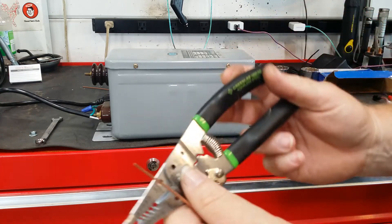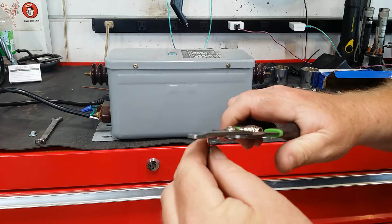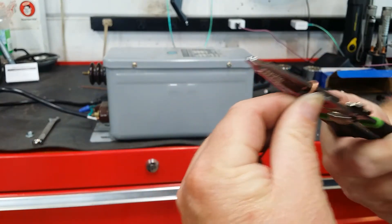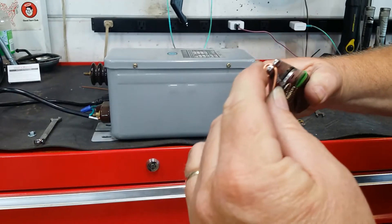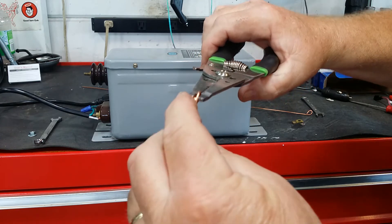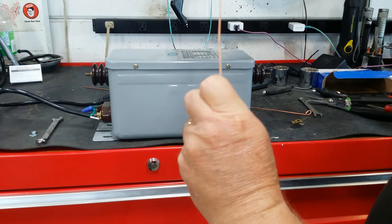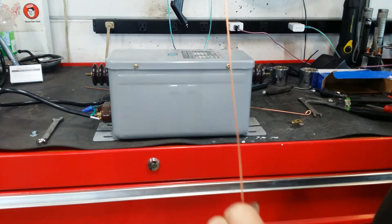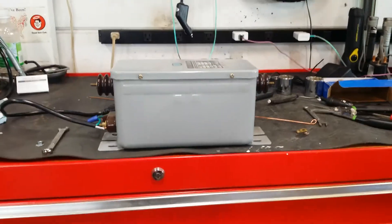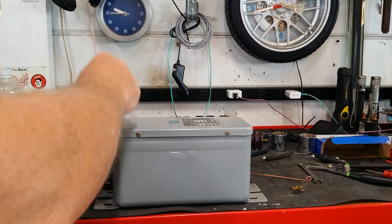Then we'll bend a curvicle in it with our strippers, like so. We'll take it on around and make a full loop, and we'll straighten that wire up a little bit. Like so. And now we'll attach it to the transformer. Obviously the transformer is unplugged.